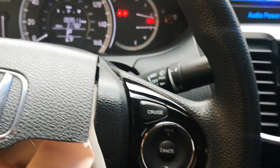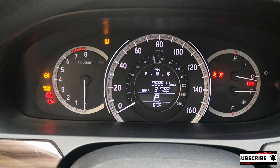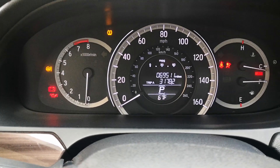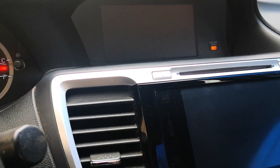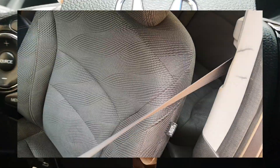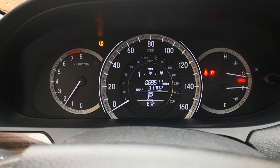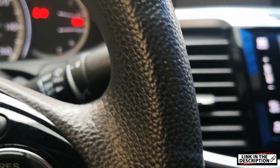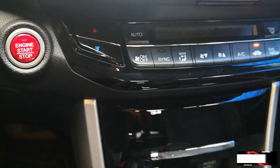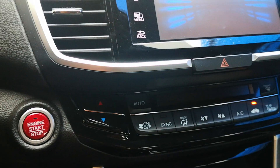SRS codes triggered from the activation of crash sensors set hard codes in the SRS module, which is why they can't be cleared by regular scan tools. Regular scan tools can only clear soft codes — those are every other code in the SRS module not coming from crash sensor activation, such as a broken seat belt buckle switch. To clear hard codes you would either need to flash the SRS module or have it replaced. I'll leave a link in the description to an affordable service that clears hard codes — it costs about $50 instead of buying a brand new control unit.